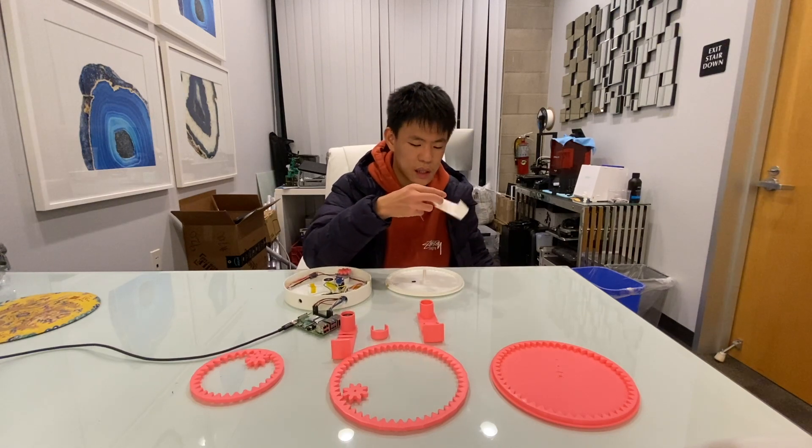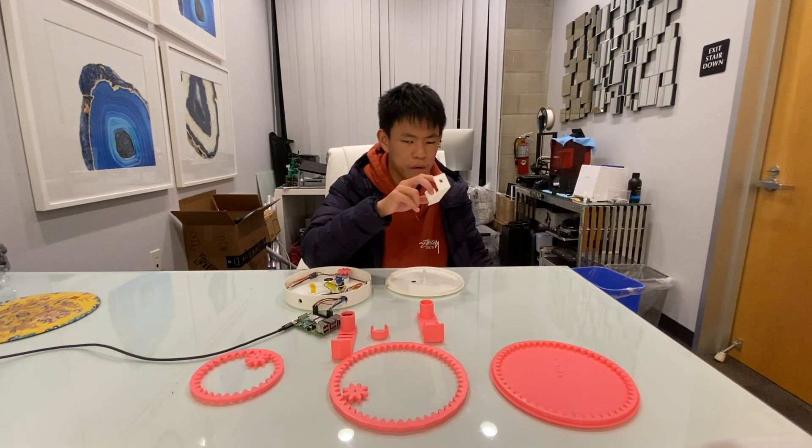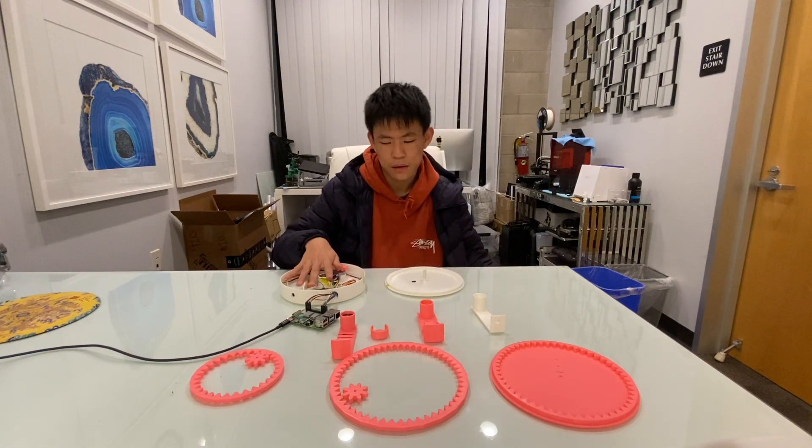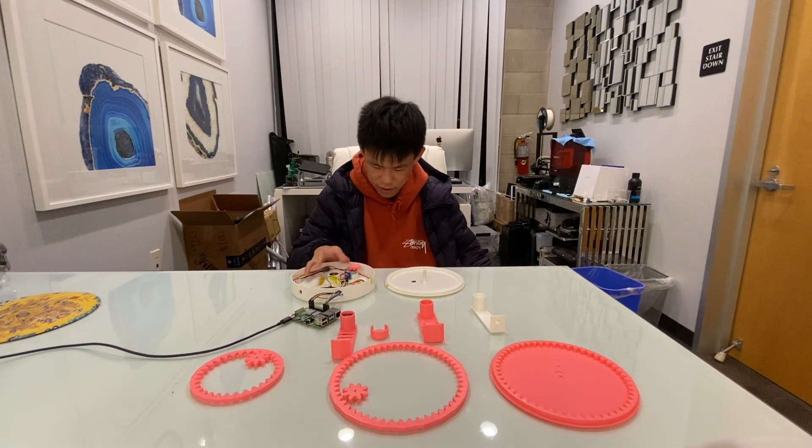This one is the updated version, which has a hole for the microphone, which will be talked about later. And this is the current version.